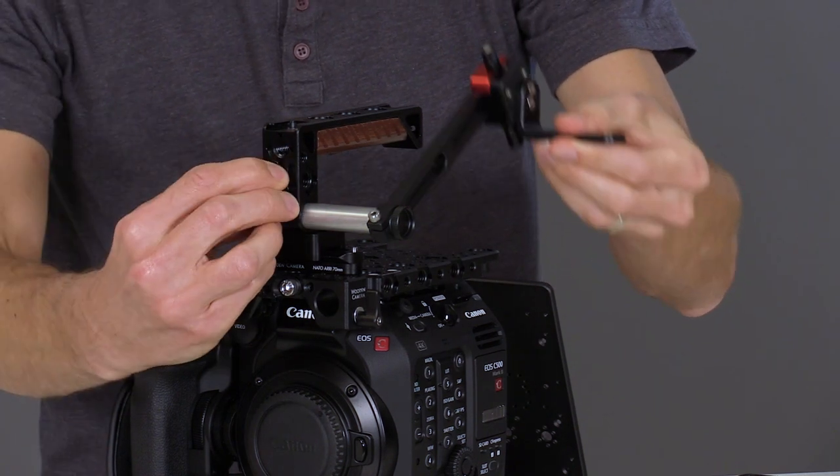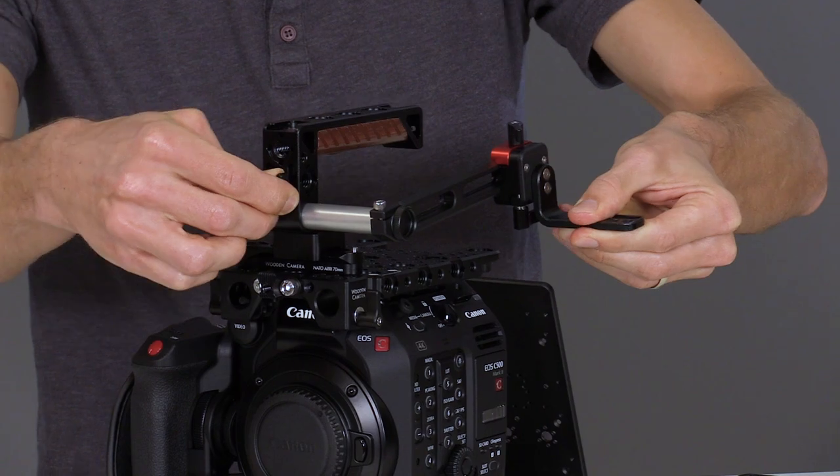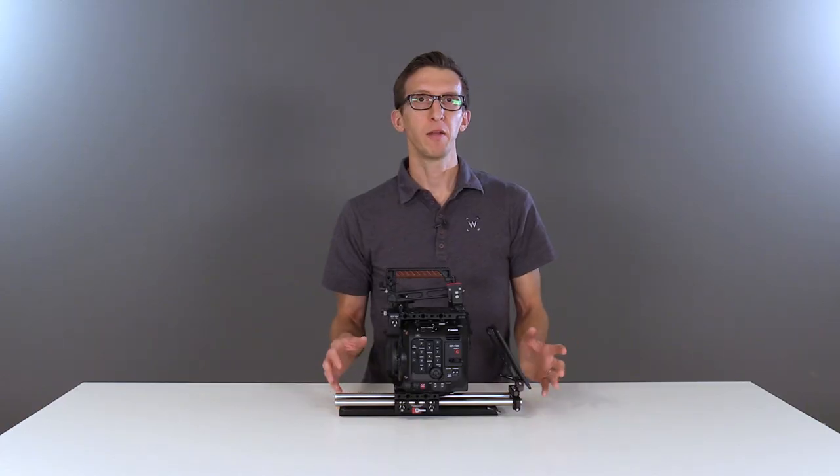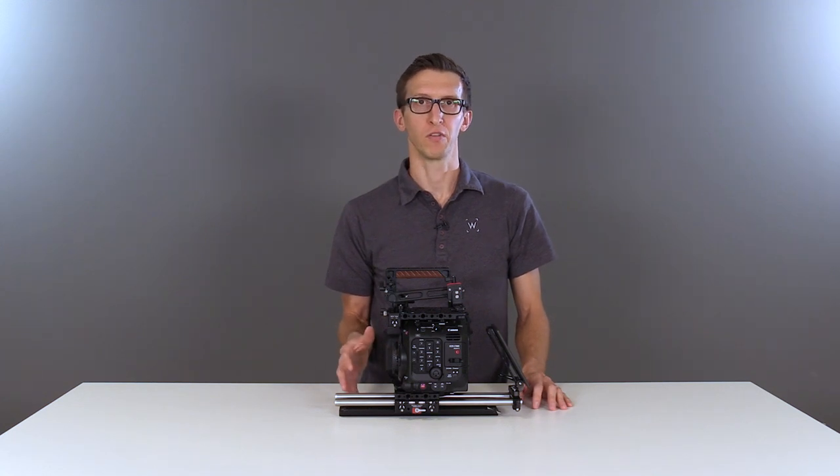You can also swing forward for shooting handheld. On the bottom we've changed the 15mm rods to a 15 inch length and the safety dovetail to a 12 inch length.